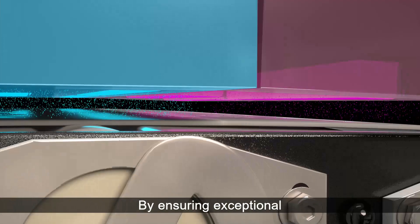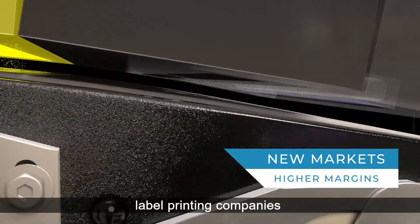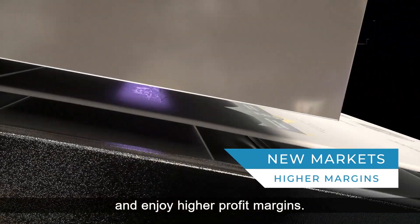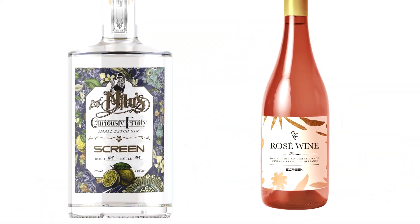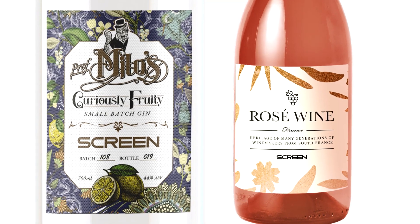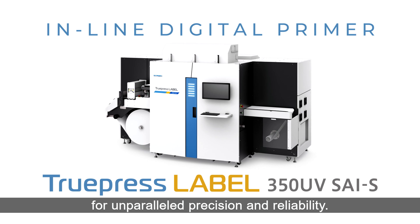By ensuring exceptional print quality and adhesion on diverse substrates, label printing companies can explore new markets and enjoy higher profit margins. Choose Screen's inline digital primer for unparalleled precision and reliability.